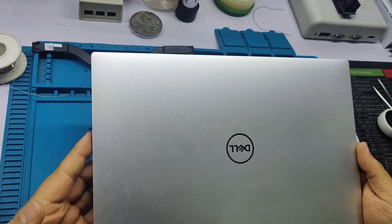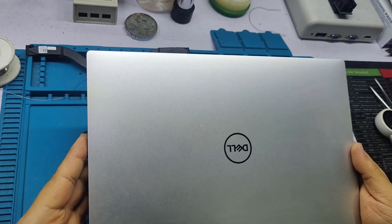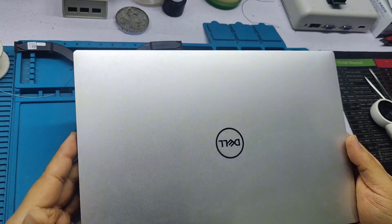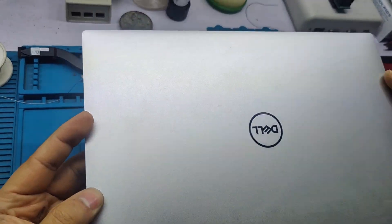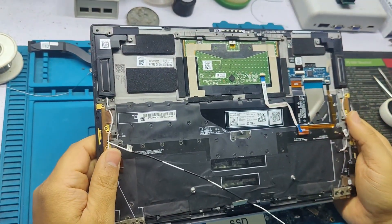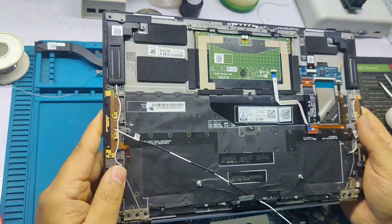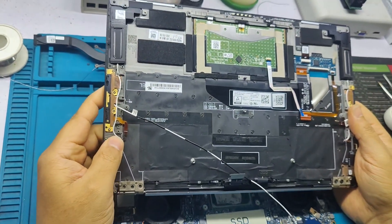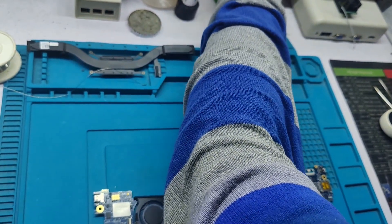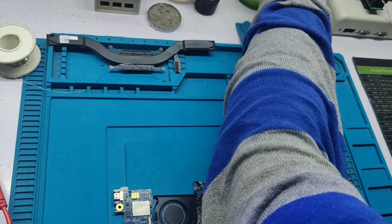Welcome to Lemon channel. Today I am going to repair a Dell XPS 13 9300 with an LCD display problem. Basically it has an LED backlight issue. I'll show you how I repair this kind of problem.